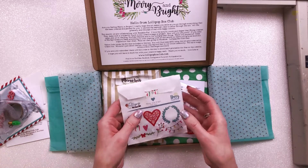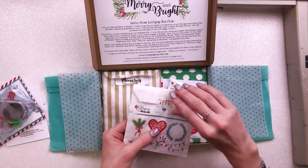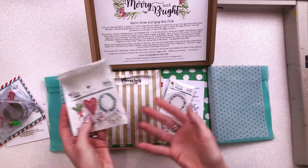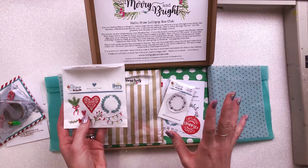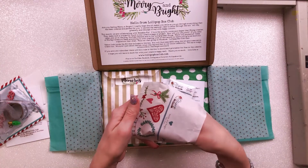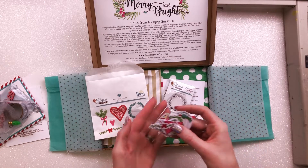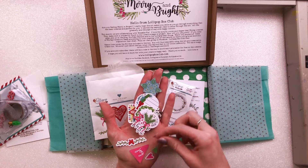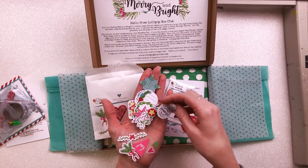Then we have a pack of die cuts from Happy Scatter, sealed with a little bit of washi tape. How beautiful is this? The package is just so beautifully done — that's what I can't get over, how gorgeous it all is. In here we have die cuts, and you can see pictures of some of them on the front. Just beautiful, lots of little bits, which suits me brilliantly — I love lots of little things.